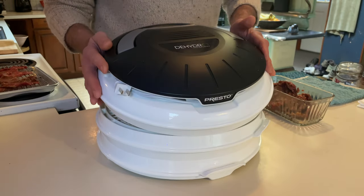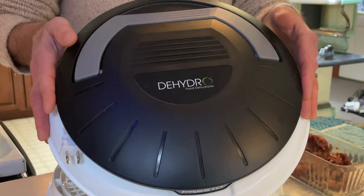Today we're using the Presto Dehydro. I'm gonna have a great review of this dehydrator coming up — we made a bunch of dehydrated apples and a couple of loads of jerky, so stay tuned for that.